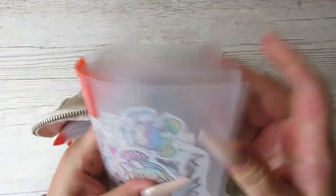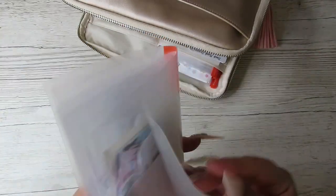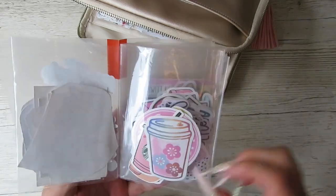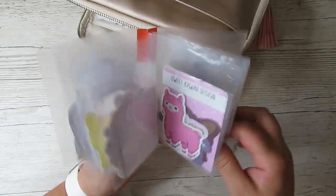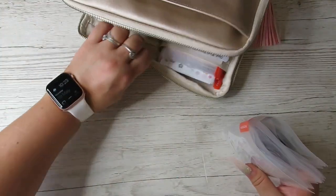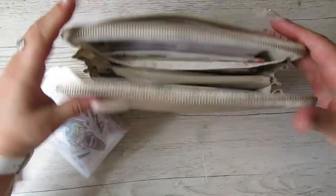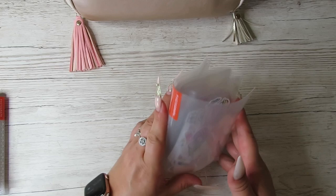First off, I'll start with these two back pockets here. These photo albums are Hobonichi photo albums, and I love them — I use them for loads of stuff. What I did yesterday is I sorted through all of my die cuts and stickers, put them in groups, and put them in here. It wouldn't be as much of a squeeze if it weren't for the things I've got in here, but I do need them.